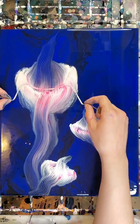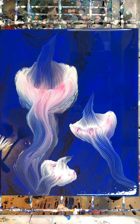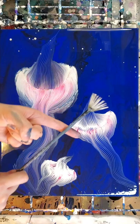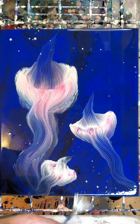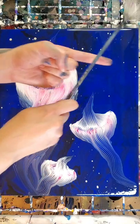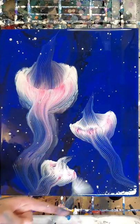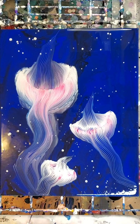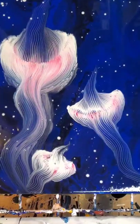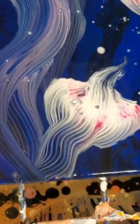I also wanted a little bit more in the background, so I'm sprinkling in some silver paint for a bit more action. Since this would be under the sea, these could be little particles floating by or little creatures in the background — who knows. But I think it pulled everything together.